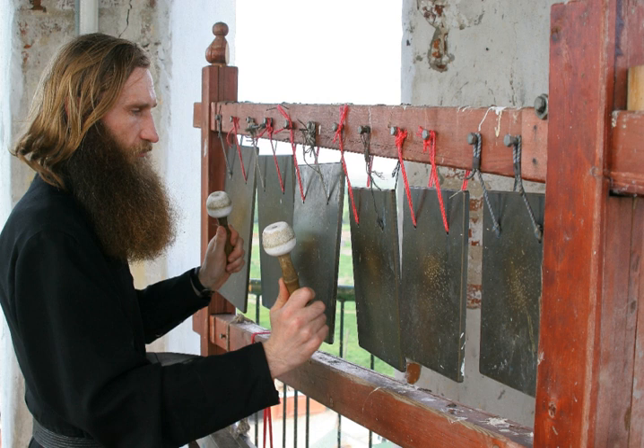The simantron, or semantron (Greek), also called a xyloton, toica (Russian), bilo (Bulgarian, Macedonian, Serbian), or klepalo (Arabic), is a percussion instrument used in monasteries to summon the monastics to prayer or at the start of a procession.